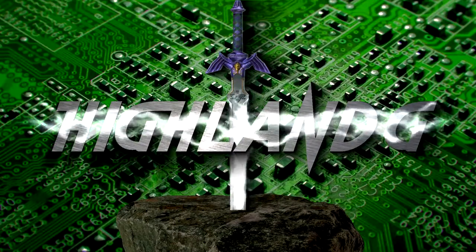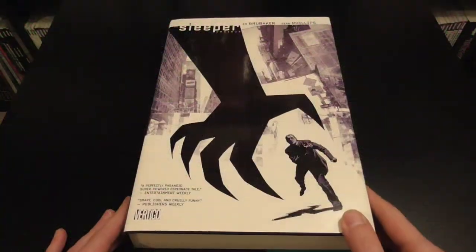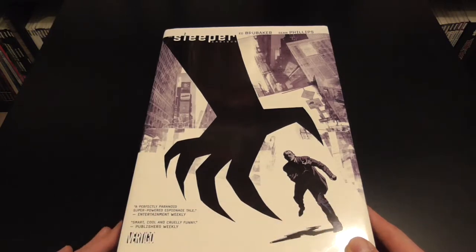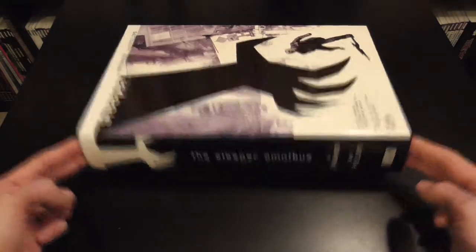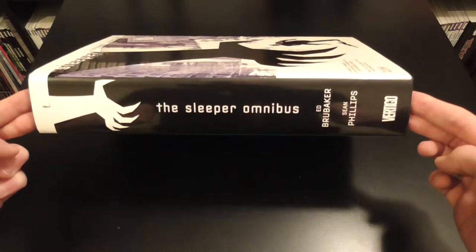Let's have a closer look at the book itself and then we can come back and discuss it a bit further. On the front we have this gripping hand coming down to control our main protagonist. We've got Ed Brubaker and Sean Phillips at the top and a couple of quotes by Vertigo. On the side we've got the Sleeper Omnibus with Ed Brubaker, Sean Phillips, and Vertigo.